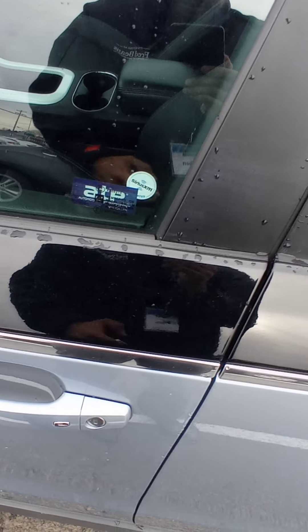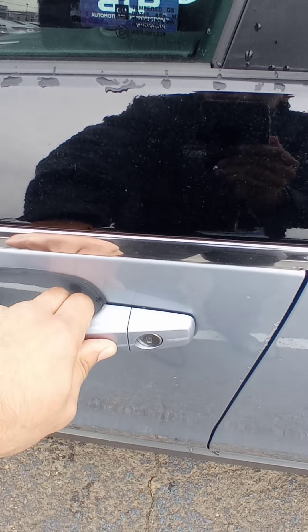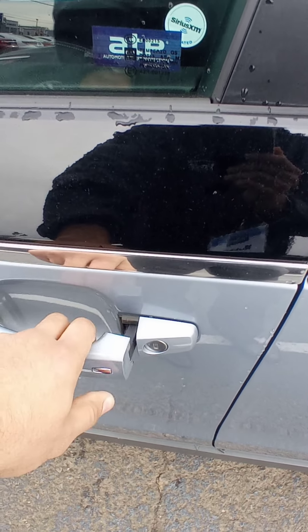You also have keyless entry, so you just press it right here to get it open, or just hit it again to close it. Close it again to open it up.